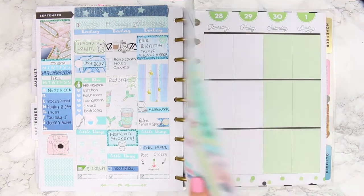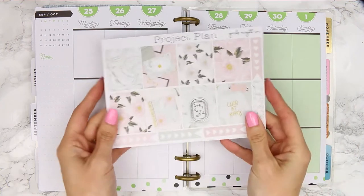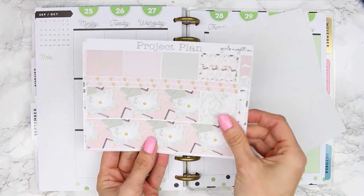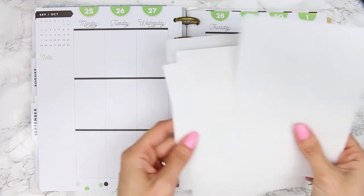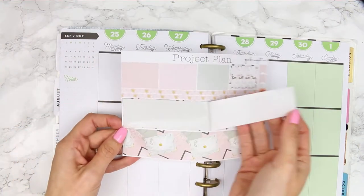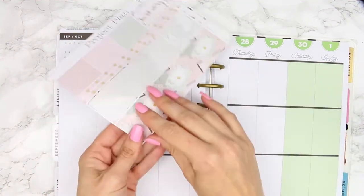Hey everyone and welcome back to my channel and another Monday Plan With Me. I'm planning from September 25th through to October 1st and the kit I'm using is from Project Plan and it's called Girls Night In. This kit is really pretty, it's really pastel-y and I love the marble in it as well. I'm going to leave the link to her Etsy shop below so you guys can go check it out because she always has really pretty kits.